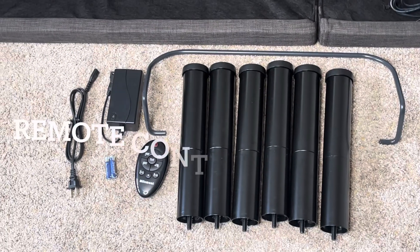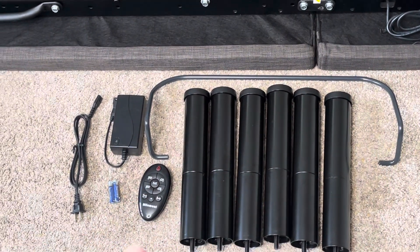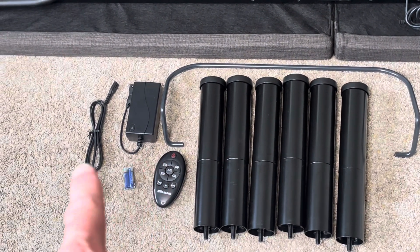So it comes with everything shown here. It's got some legs, it's got the foot bar, and then it's got the power cords as well.